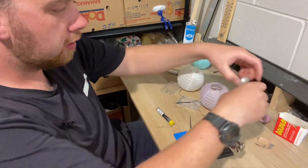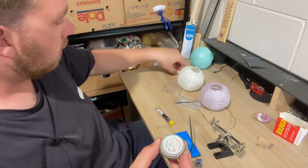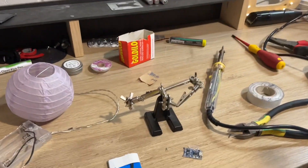Prep everything well — use your tip tinner and I've got a flux pen that I dampen all the wires with, so it works and sticks perfectly every time.